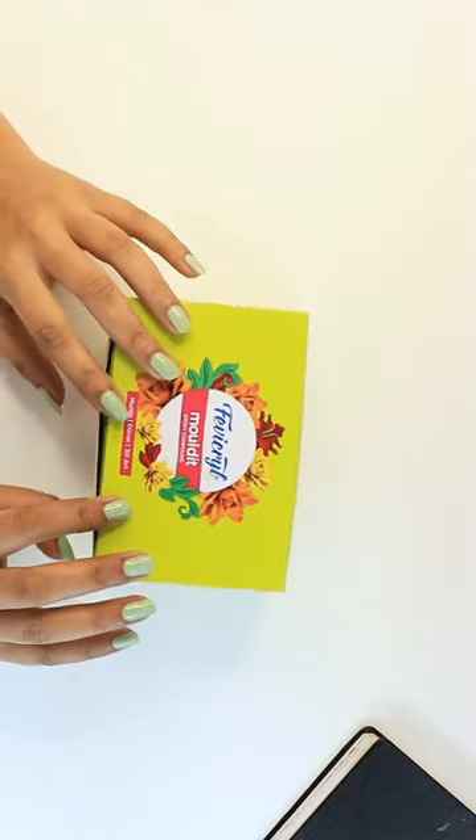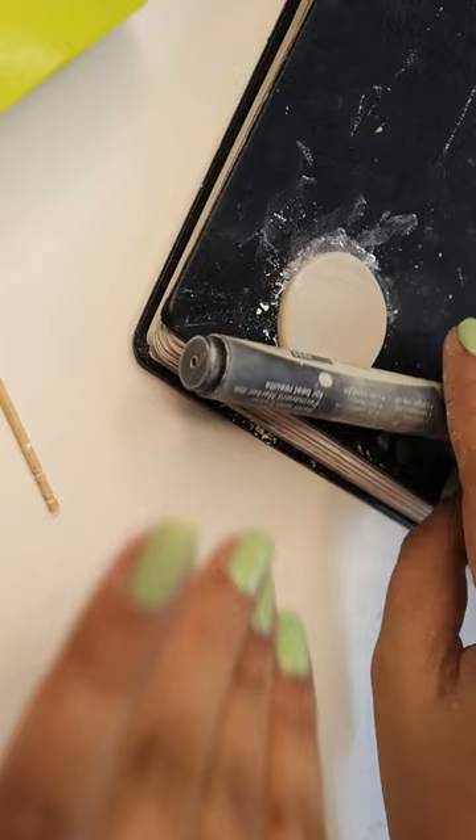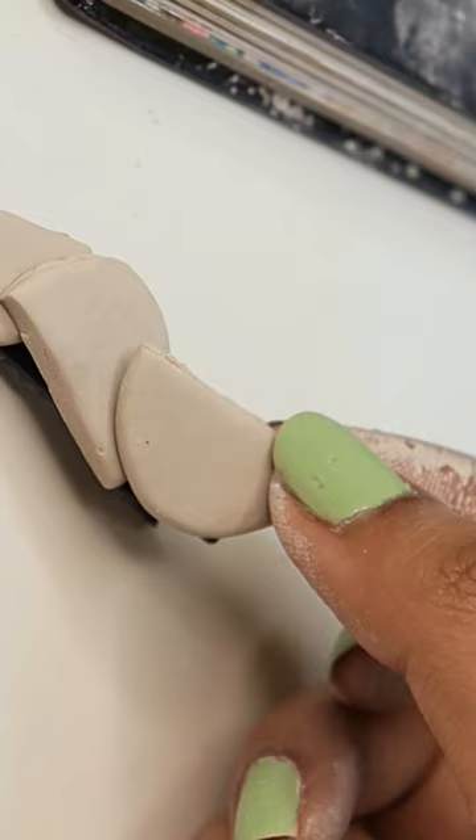Hello everyone! Today we will make an interesting hair clip. I took molded clay and we will mix all the components, but our mixing process was so sticky, so I used talcum powder. I have made 3 semicircles which I have pasted on the clips.